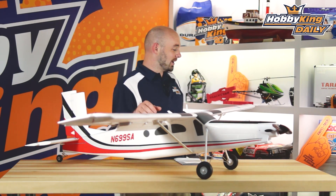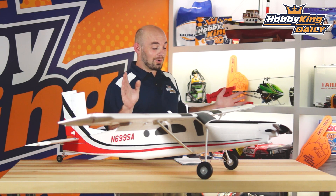Hey guys, what's up? It's Paul with Hobby King here. Today's daily we are bringing you this nice big Pilatus PC6. Now real quick, we are only going to be selling this out of our Australia and United States warehouse due to an agreement we have with the manufacturer for some distribution. So sorry the rest of the world, only available in those two warehouses.